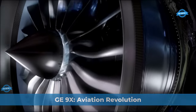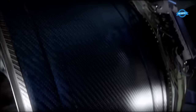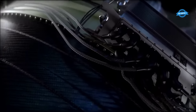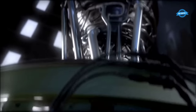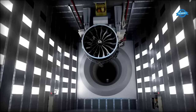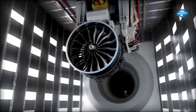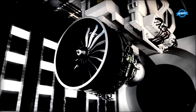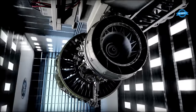In 1995, General Electric revolutionized long-haul travel with the groundbreaking GE90 engine and its innovative carbon fiber composite fan blades. Building on this legacy, GE continued to redefine possibilities with the GE-NX engine series, pushing the boundaries of propulsion and fuel efficiency. And now, a new chapter unfolds with the GE-9X engine.